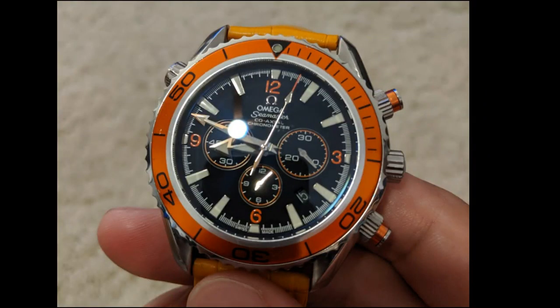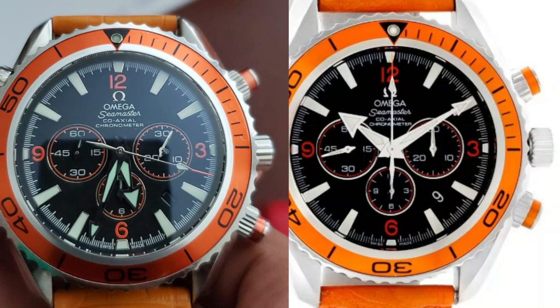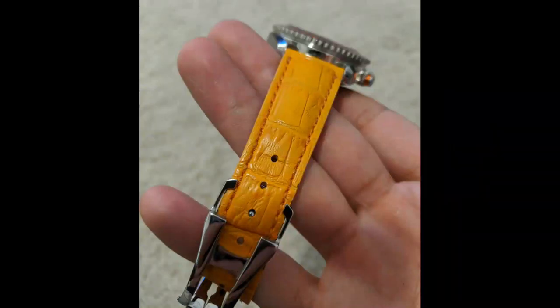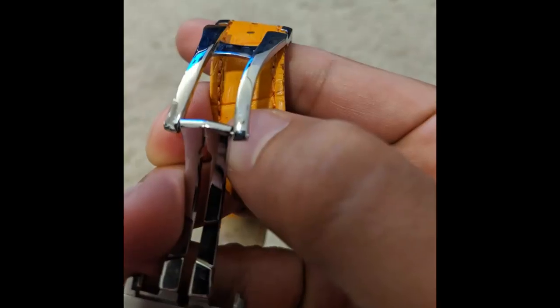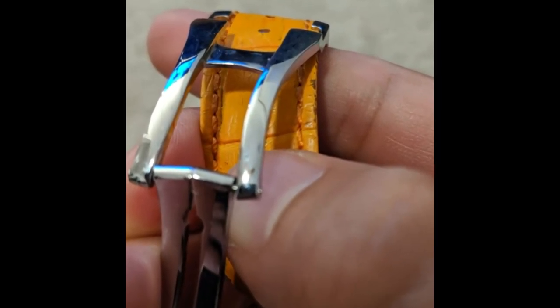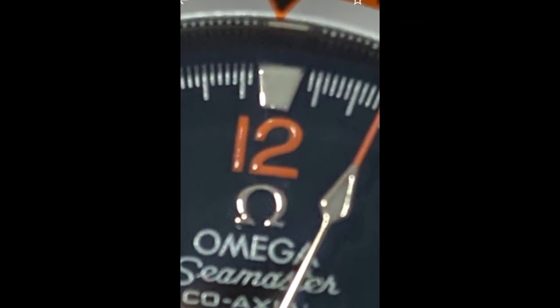So we'll start with the date window. The date window is in the correct position and everything, but just notice how the date's kind of hard to read. Compare that with a picture where it's centered and very easy to read. Next is the band — the band is supposed to be a nice premium alligator leather band. This one seemed to be off: it was thin, it seemed a little flimsy. Hindsight's always 20/20, but the wear portion of this was actually flaking off — I don't think a normal band would actually do that.